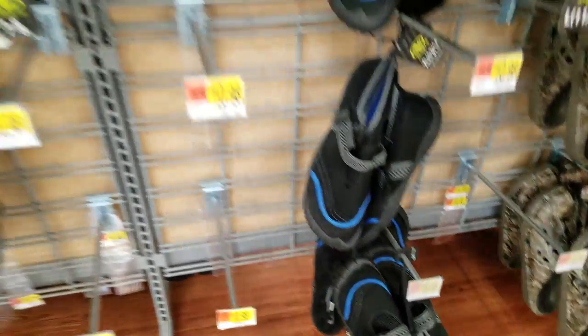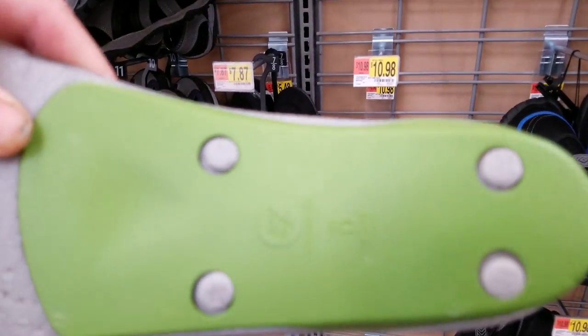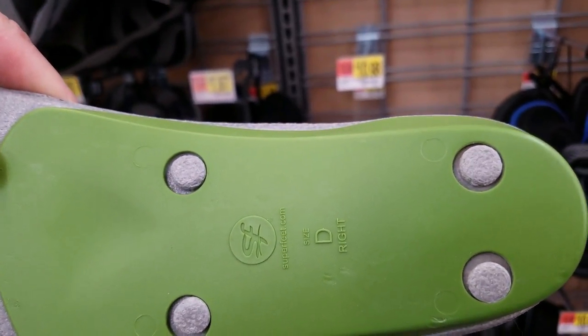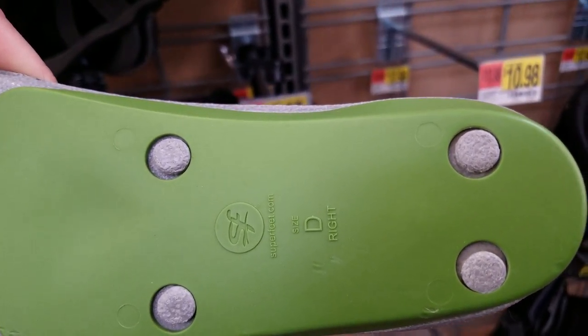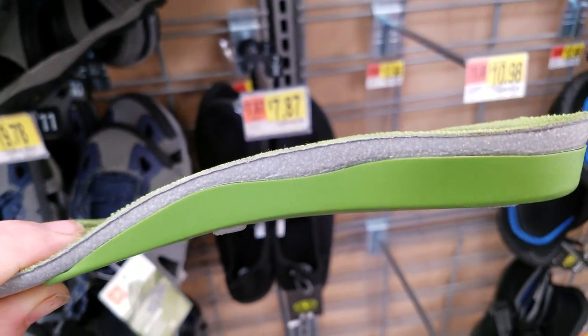This brand is Superfeet. I recommend them and any company that does the same type of work with the arch support and is rigid.